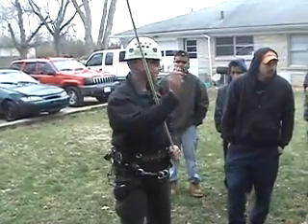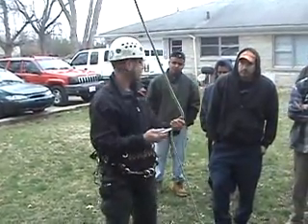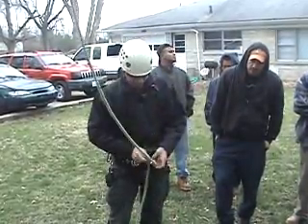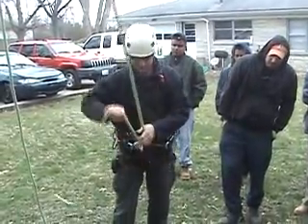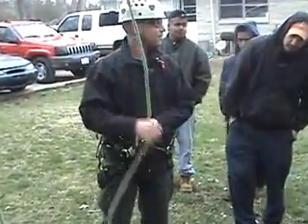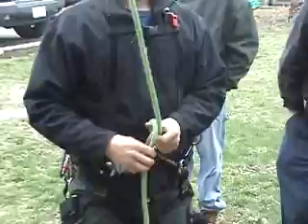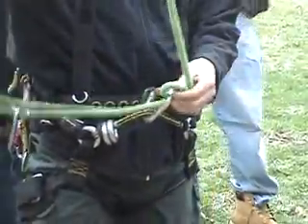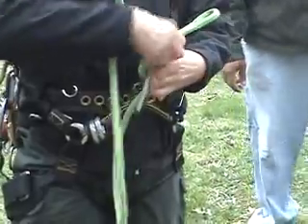I'm sure all you guys use carabiners — pretty much everybody here, or snaps of some sort. What I'm going to do is hook into the snap. Does anybody know what kind of hitch I'm going to use on this? A flakes hitch? Or a hotline? As far as an anchor hitch. I just gave you the answer, actually — I'm going to tie in with an anchor hitch.